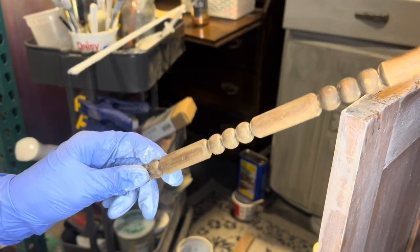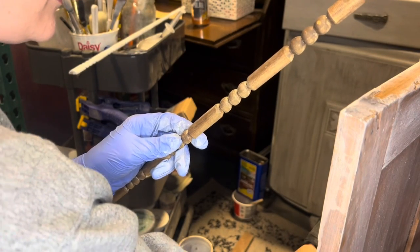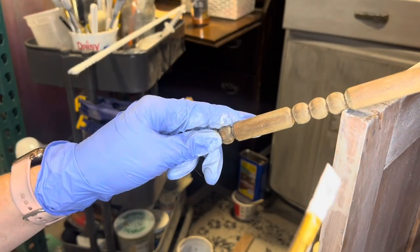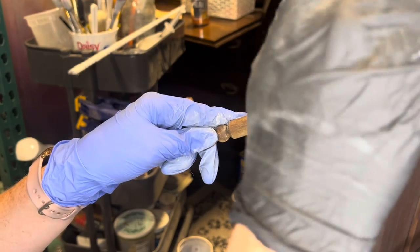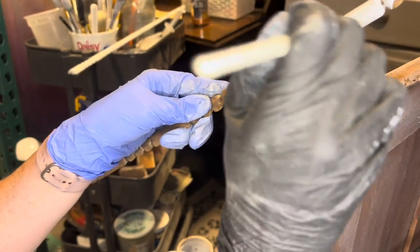For the trim pieces I'm going to paint on the stain, because I want them to be a bit stronger in color than the rest of the piece, just for a little bit of contrast.